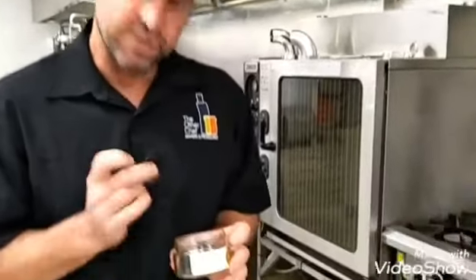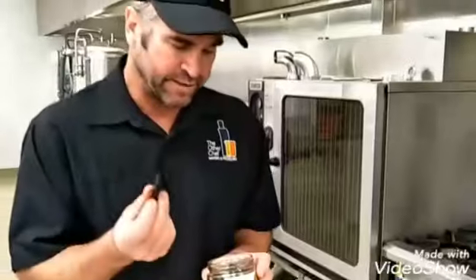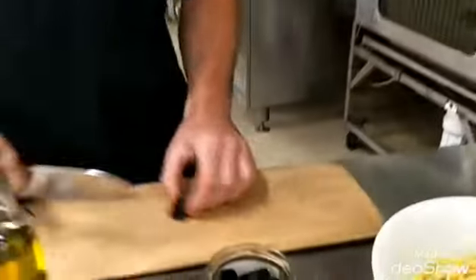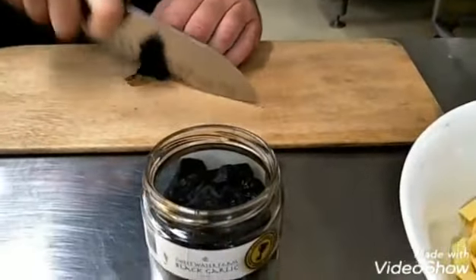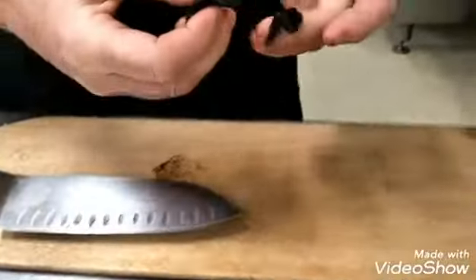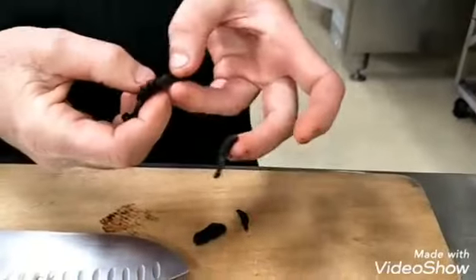If you haven't tried black garlic before, do yourself a favour — it's absolutely incredible, the flavour, the length of flavour. It's a seven-week cooking cycle that we've developed for Sweetwater Farms and we're extremely proud of it. It gives a great punch or finish to any dish. You can use it for garlic bread, on top of pastas, with roasted meats. You can see the texture is quite residual, and we're just going to slice it like this to put over the top of the pasta. It just breaks up into nice little pieces.